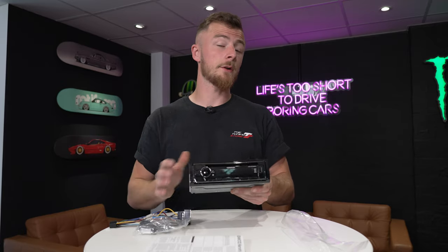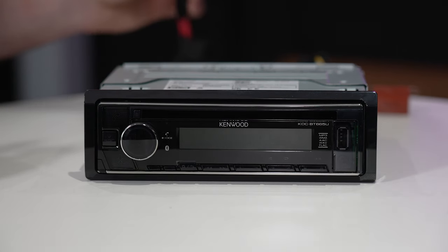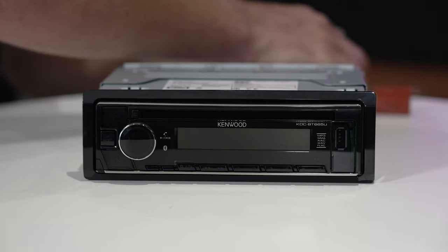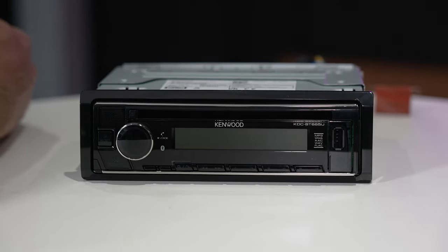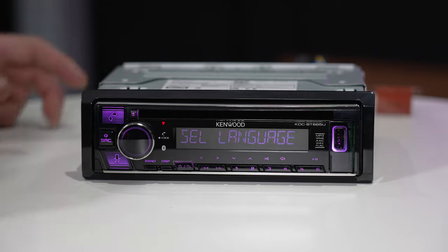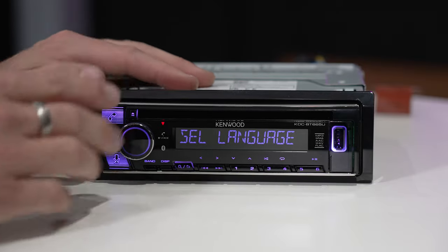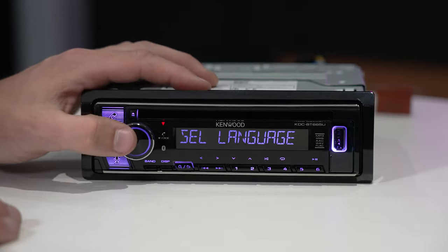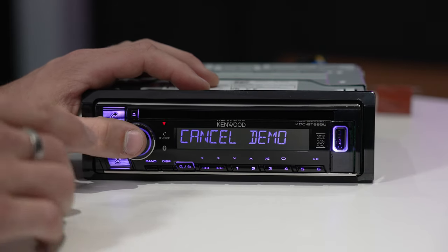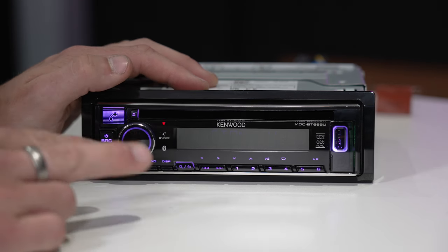Now that we've gone through the physical features, let's power it on and show you the internal features. We have our power connection here — we're going to plug the unit up. It's not the fastest startup time in the world, but when you've turned the vehicle on you're probably not going to notice that wait. The first time you turn it on it's going to ask you to set your language, date, and time. You'll want to set your language, cancel the demo, and then you come to the main screen.